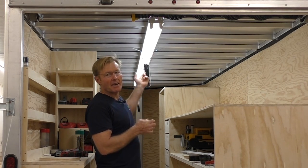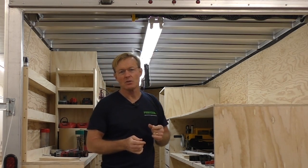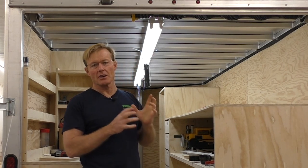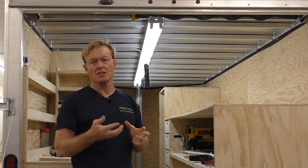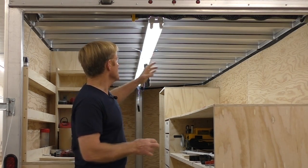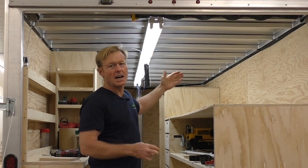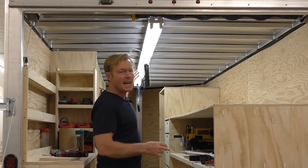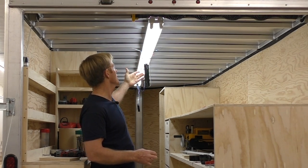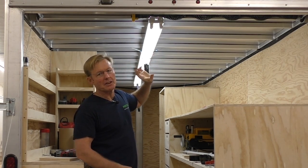After we got it all set up and turned the switch on, the GFI would trip. I have to have a GFI in the trailer — it would be dangerous not to — but they're kind of finicky. These are brand-new lights, so we started troubleshooting. We took them apart one at a time, disconnected each one so we were only using one light at a time, and whether the bulbs were in or not, it would still trip the GFI.